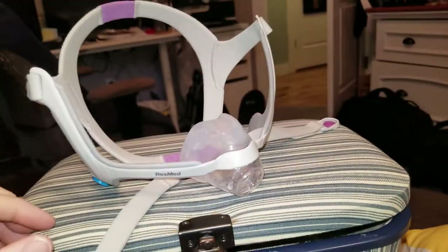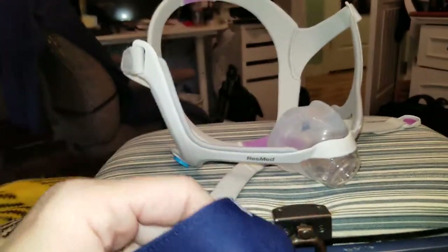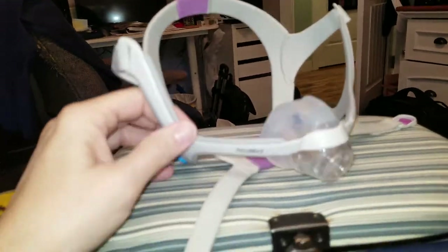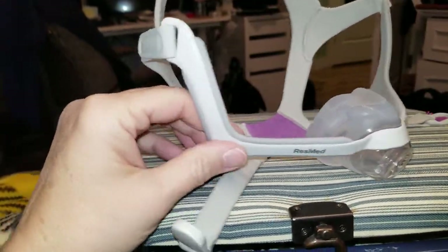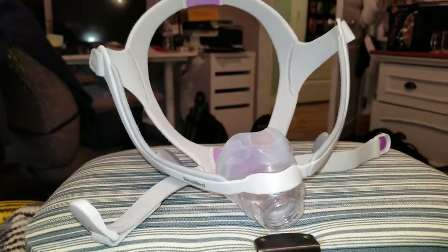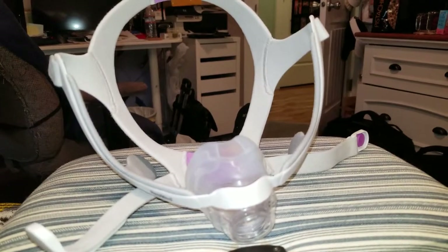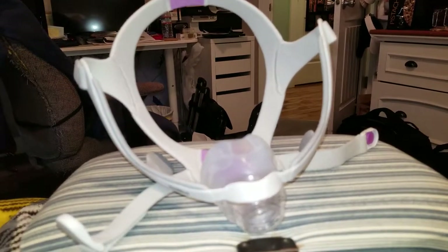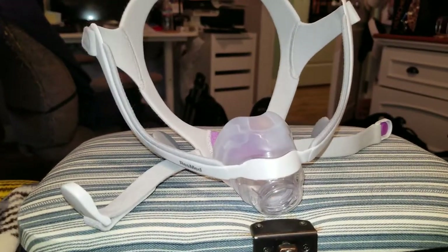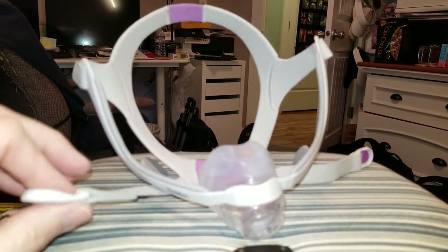Hey y'all, I made a modification to my chin strap that I bought for my ResMed nasal mask. My problem was that my mouth apparently was coming open during the night and drying out completely. I was really scared about my teeth getting decay and I didn't want that to happen.